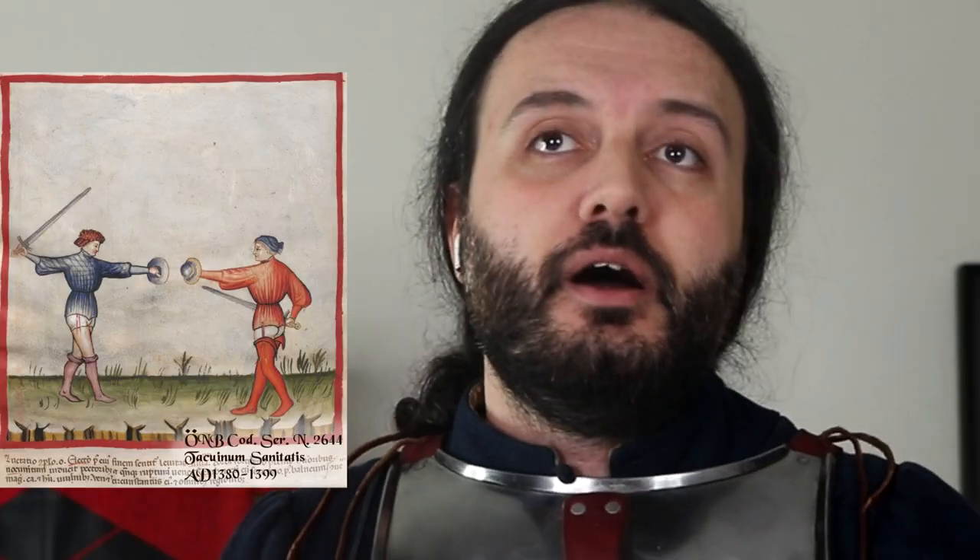That connects to the third point: size. In order to be a buckler by definition, it cannot be larger than a certain specific measure — 45 centimeters or 18 inches in diameter. I wouldn't be that precise, because we might find a shield slightly smaller or larger that people of the period would still have considered a buckler. But in general, if it becomes bigger, it's a round shield.